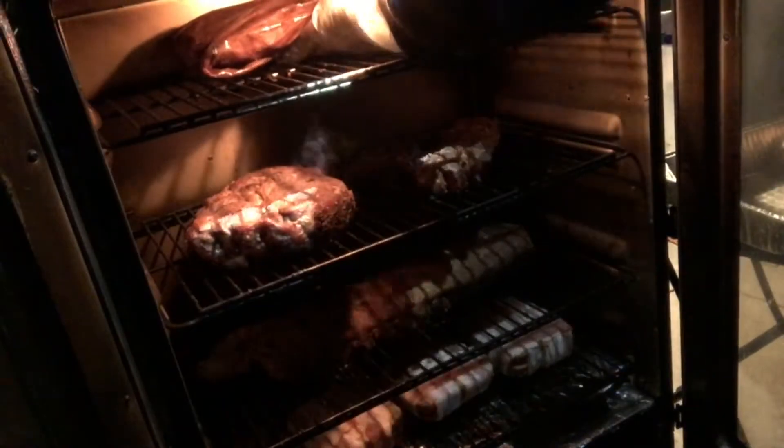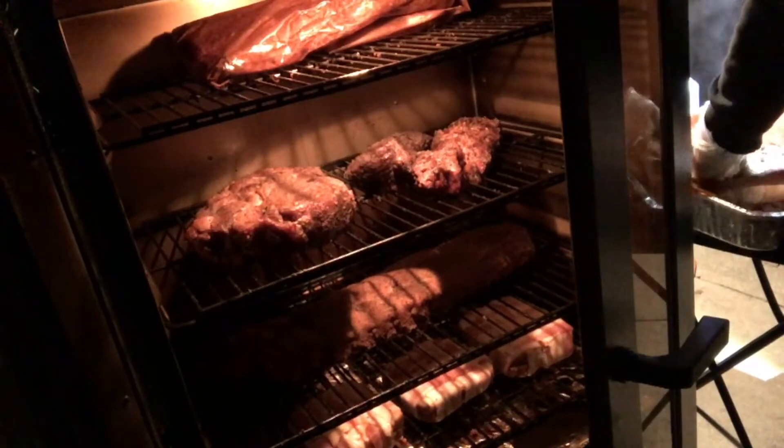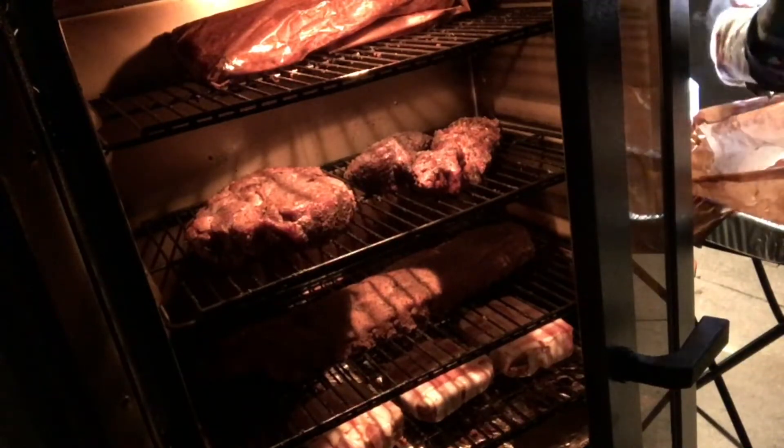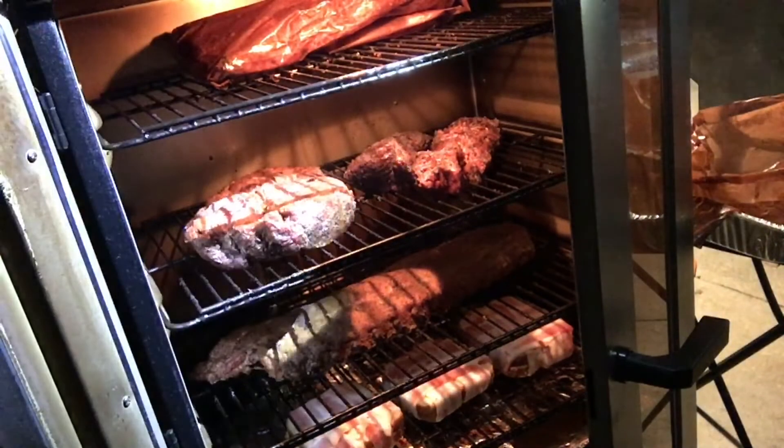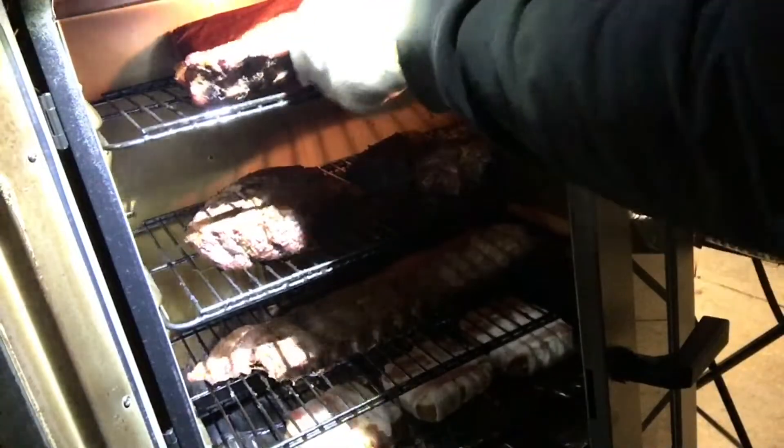This rack of ribs I felt could go a little bit longer wrapped, so we're going to let them go a little longer. We're going to check this other rack and see how they look. They smell right, they're looking good — good pull back on the bone. We're going to go ahead and pull them out of the wrapping, let them go unwrapped, check them after 30 minutes, and go from there.